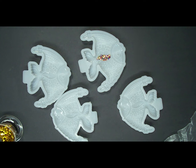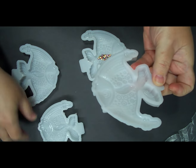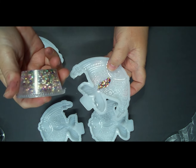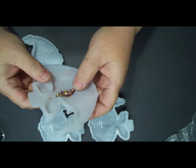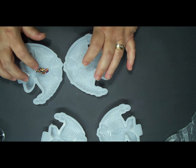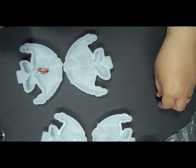Hello everyone, welcome back to Rip Tiles and Resin! Today I have four little fish molds from Temu, and I wanted to test them with these little glass colored stones — I've got two different colors. I tested whether the UV light would cure it and it did. I'm going to do two in the multicolor and two in the other color.